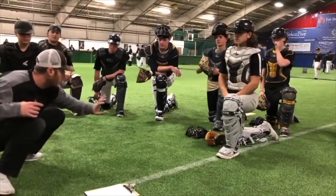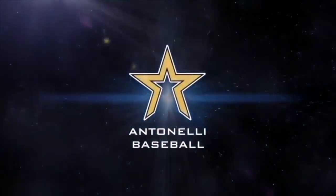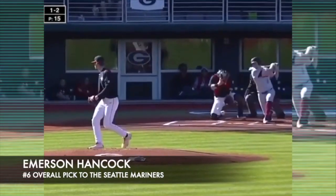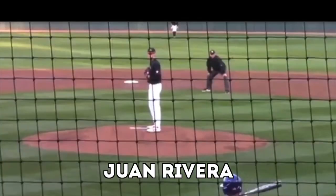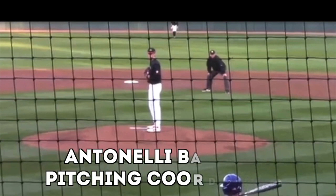Hey, what's up, fellas? How you doing? Man, it's Tinelli here. Hancock, the 1-2 to McNichols. Ground the belt. Here's a pitch. Here's the 3-2. Hey guys, this is Emerson Hancock, the number six overall pick, headed to the Seattle Mariners.